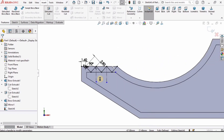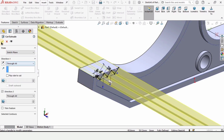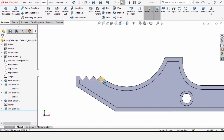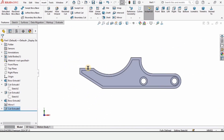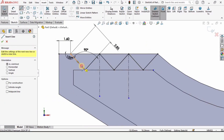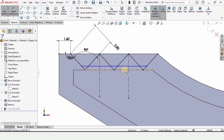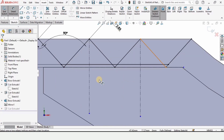Now simply select extruded cut. Here you need to specify 'through all' and then check this box. Since I want to make some changes, select this area and click on 'edit sketch' to go back into the sketch again. Now select this line and from this point on the line to this point here, make a line. Press the escape button, then select the smart dimension tool. From this line to this line here, specify the distance as 0.2 millimeters.